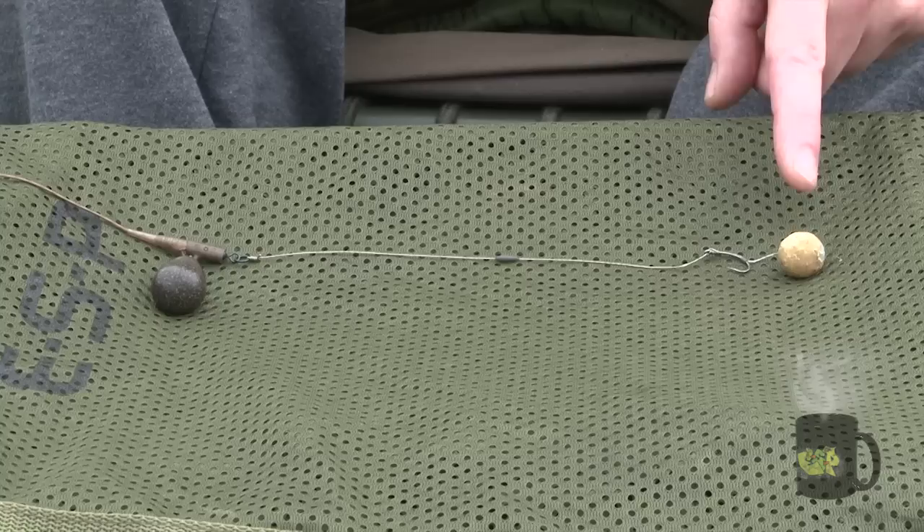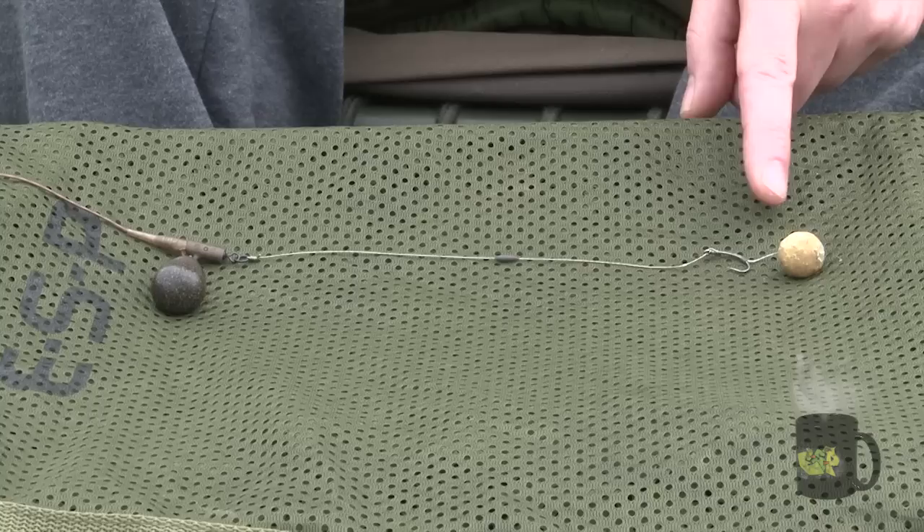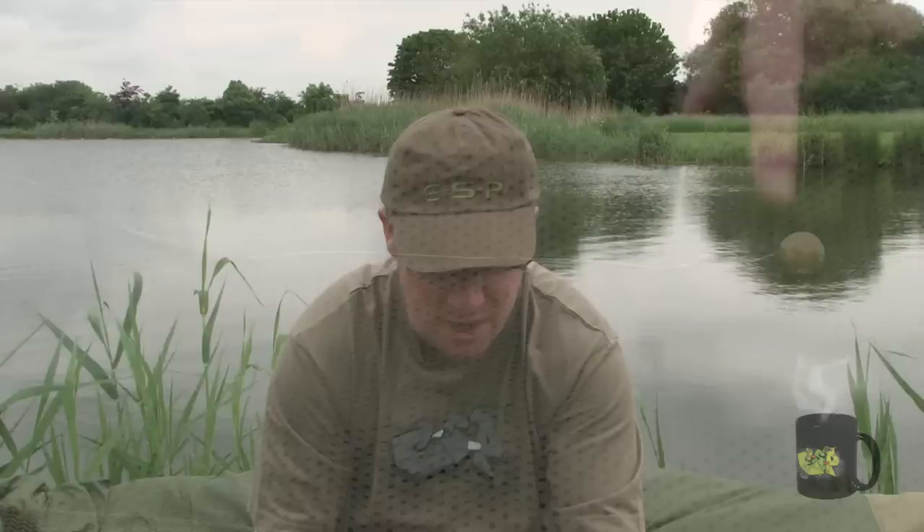So let's have a look at the rig. Starting with the hook bait — this is a straight out-the-bag 16mm bottom bait and I've trimmed each side so it lays nice and flat on the lake bed. Then I've got quite a long hair between the hook bait and the hook, probably about an inch, and this just provides a greater degree of separation and more of a mouthful for the fish to get rid of.